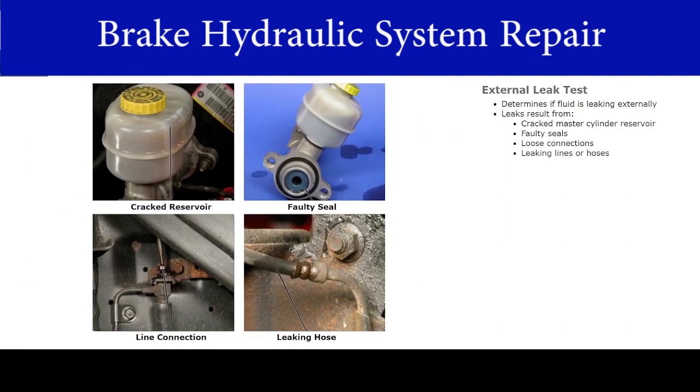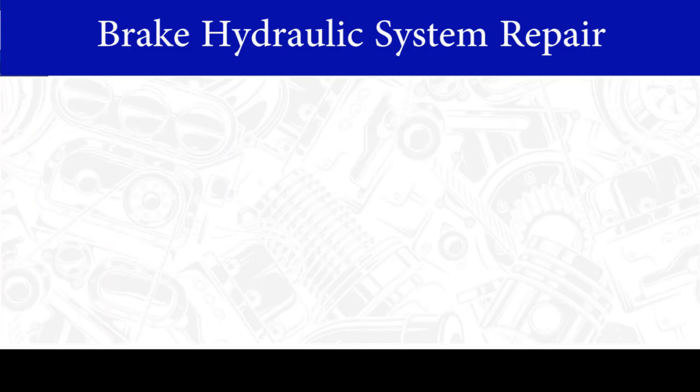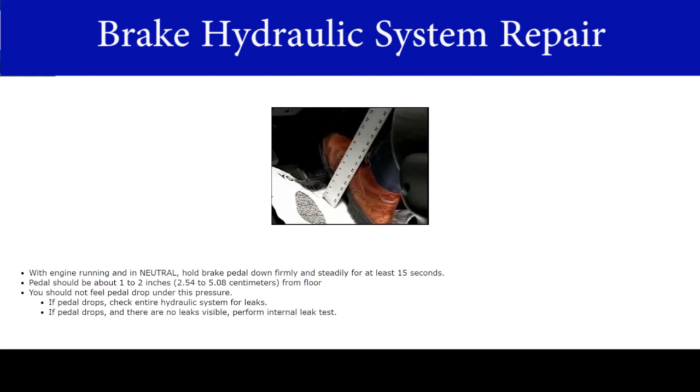The last inspection is the external leak test. This test determines if fluid is leaking externally due to a cracked master cylinder reservoir, faulty seals, loose connections, or leaking lines or hoses. With the engine running and in neutral, hold the brake pedal down firmly and steadily for at least 15 seconds. The pedal should be about 1 to 2 inches (2.54 to 5.08 centimeters) from the floor. You should not feel the pedal drop under this pressure. If the pedal drops, check the entire hydraulic system for leaks. If there are no visible leaks, you will need to perform the internal leak test.